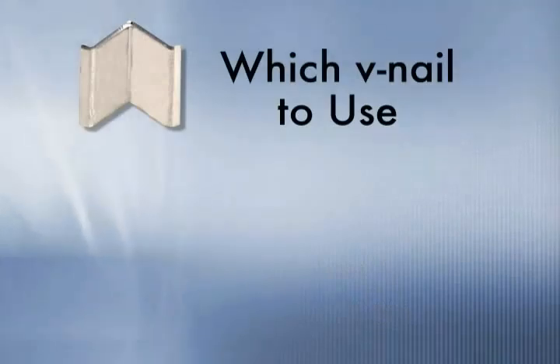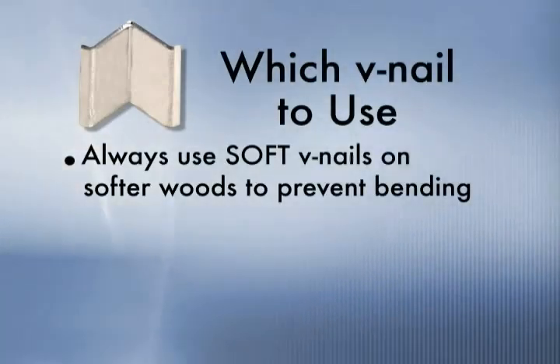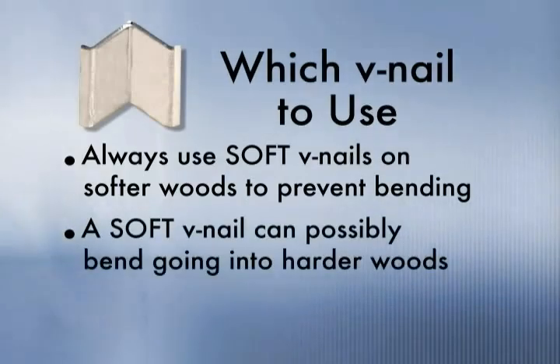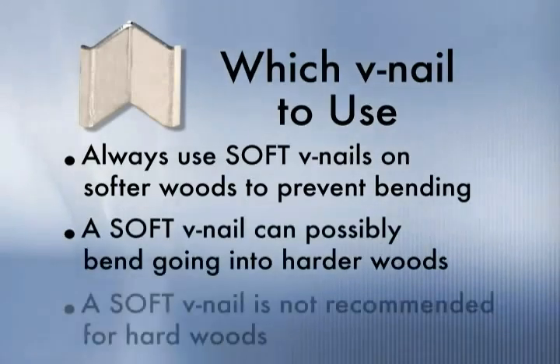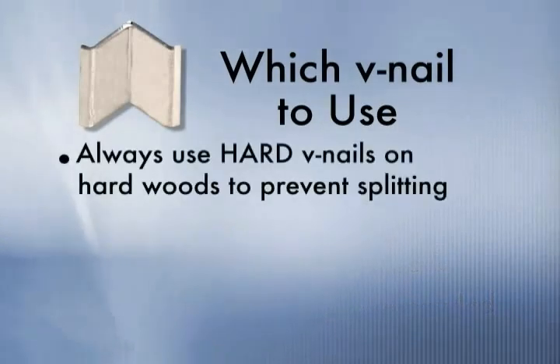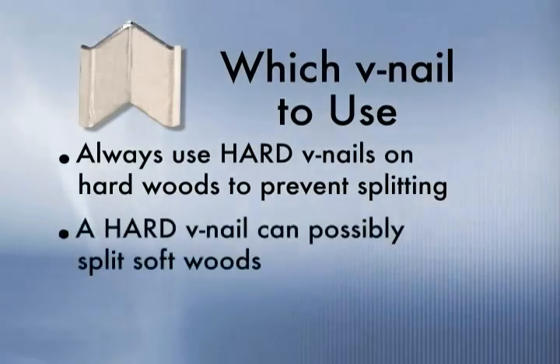Which V-Nail to use? Always use soft V-Nails on softer woods to prevent bending. A soft V-Nail can possibly bend going into harder woods and is not recommended for hardwoods. Always use hardwood V-Nails on hardwoods to prevent splitting. A hard V-Nail can possibly split softwoods.